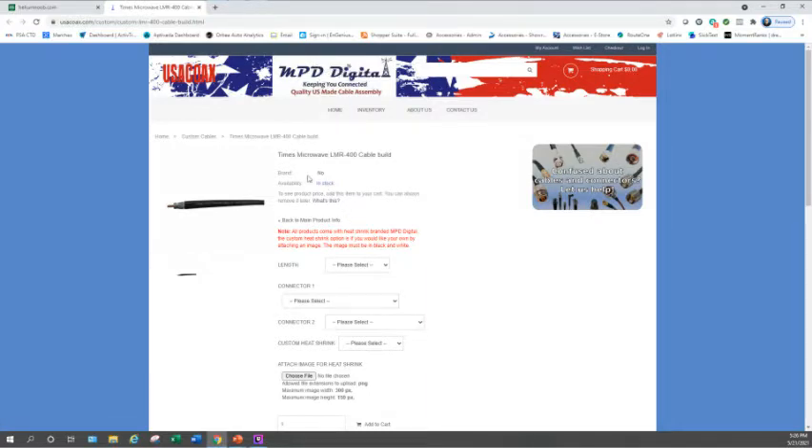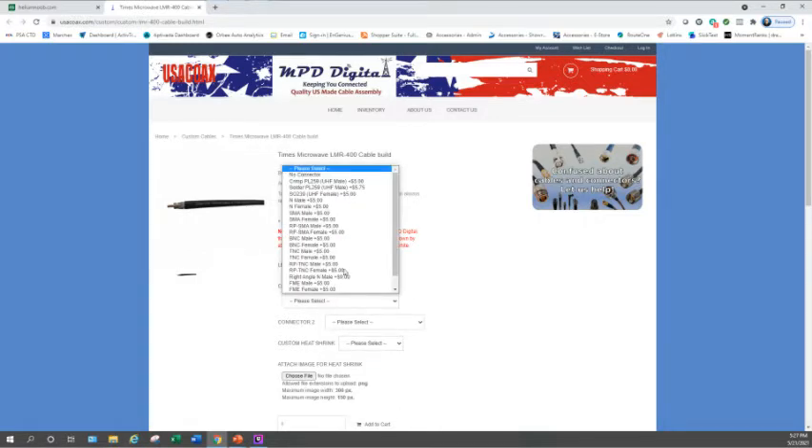Under Step 3 on my website there's a link for LMR-400 antenna wire. Clicking it takes you out to USA Coax. A word of caution: if you just Google USA Coax and go to their website, they have some specific builds for Helium products, but those don't give you as many connector options. My website links directly to the LMR-400 cable build page, which lets you pick the exact connectors you need. In our first example, we need a male N-type to an RP-SMA male. First, pick your length — say 20 feet.